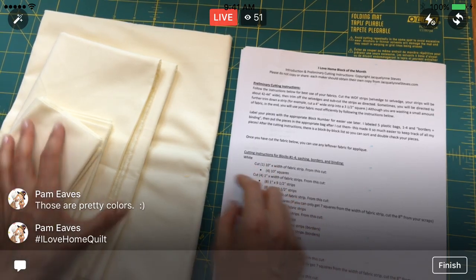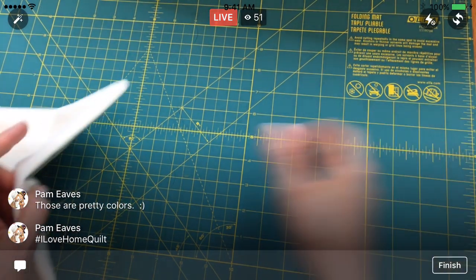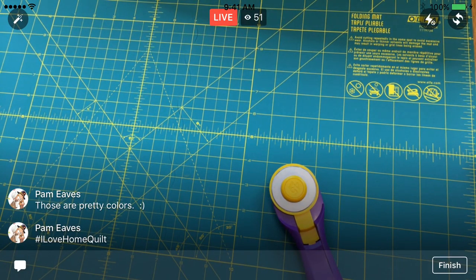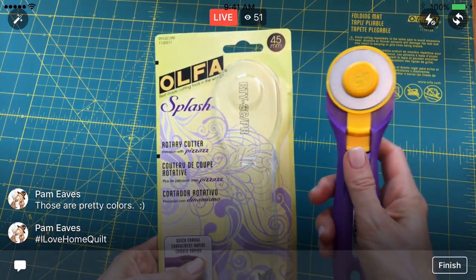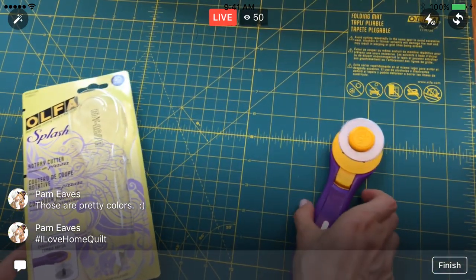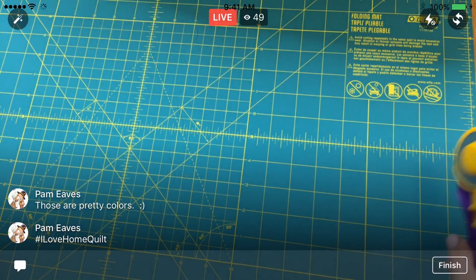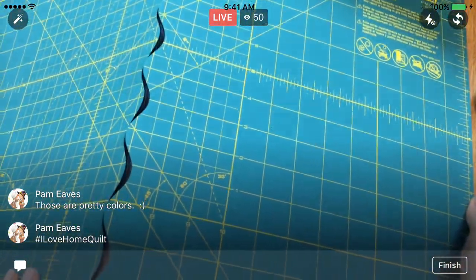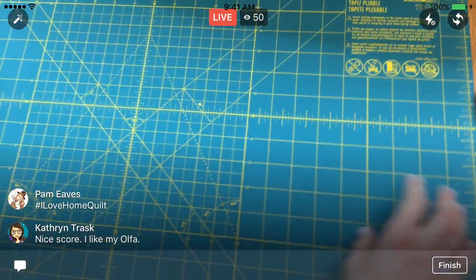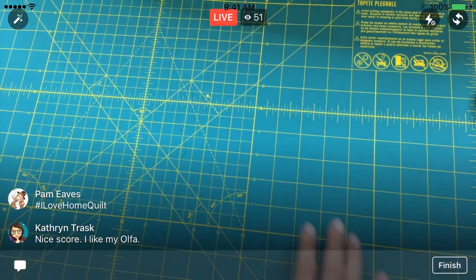You might notice I'm using a different cutting board tonight and I'm going to try a different rotary cutter too. Ulfa is a sponsor of this quilt along and they sent over some products. I'm using this Ulfa Splash, which apparently can change blades really quickly. They also sent Ulfa Endurance blades, which supposedly cut twice as long. And this cutting board is one of those folding cutting boards, so you can travel with it. It's a little smaller than my normal cutting mat, but I thought I'd give that a try tonight.